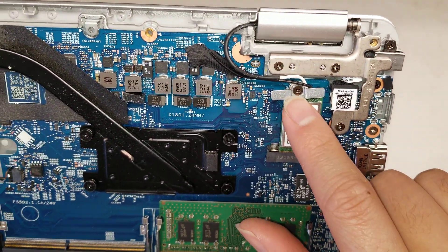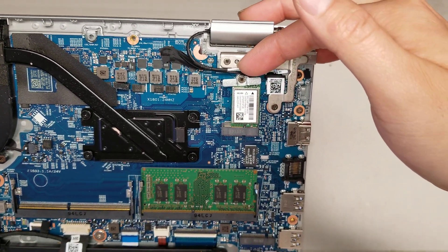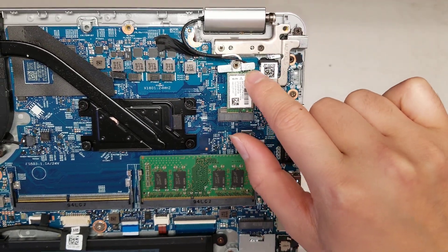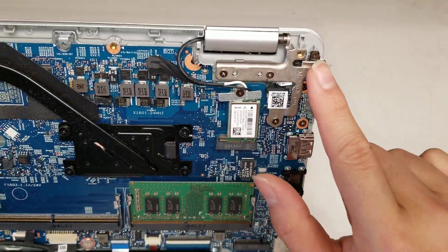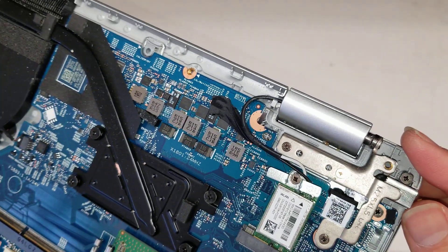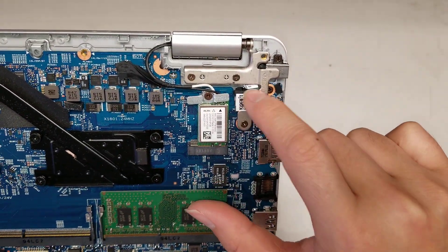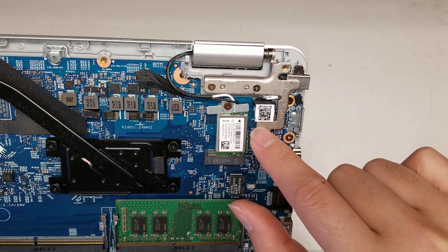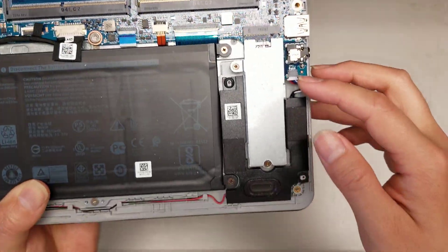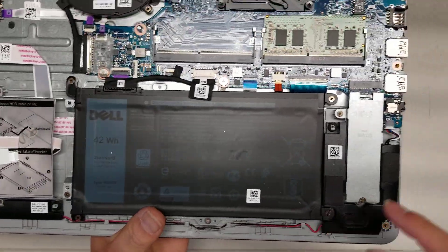For the wireless card, you undo the antennas and this screw, the card will pop up, and then you pull it from the cable and lift it up at an angle. Don't try to pry it from the front because you can break the connectors that way. Then you've got the DC jack — the charge port cable plugs in right here so you can remove it if you need to; you just have to undo the screws for the hinge and lift the hinge up. Then you've got the speakers — the speaker connects right there and the cable runs across for the second speaker.